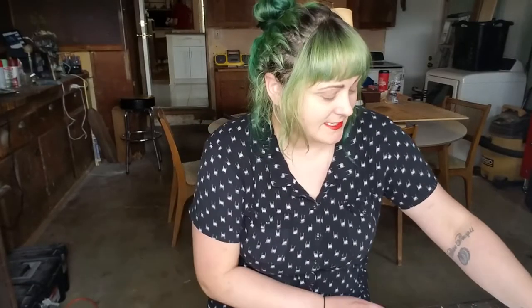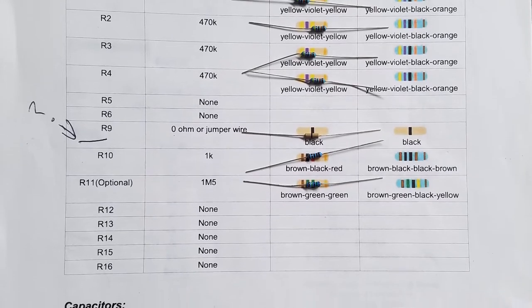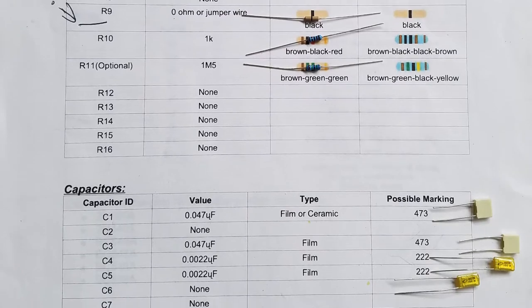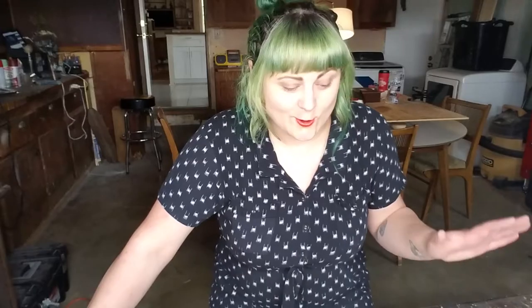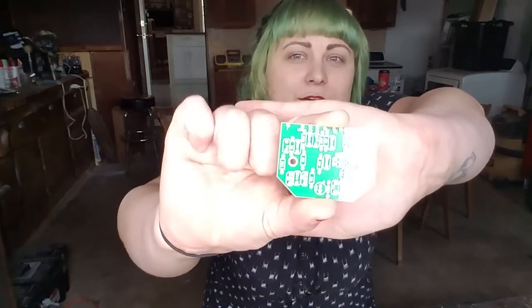Now that you have all of your materials, take your project bill of materials and use that as a reference to sort the materials you have. I recommend starting with resistors. For the sake of ease today, I'm using a circuit board that's already printed — you can build your own but frankly it's a pain.